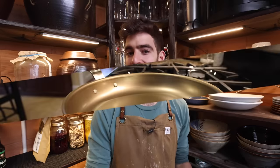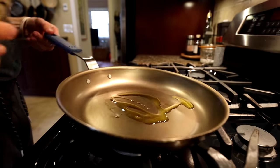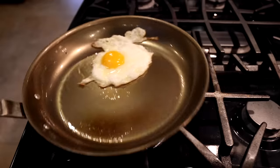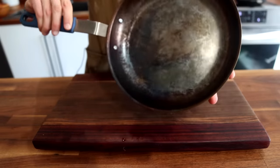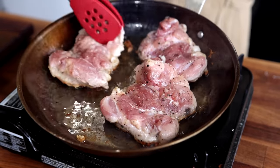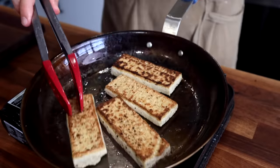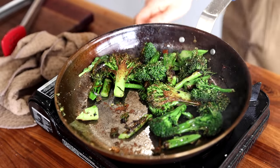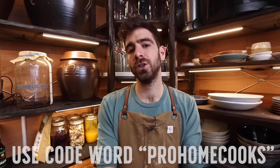I want to take a quick minute to tell you about the sponsor of today's video, which is Misan, a kitchen tool company offering premium kitchen tools at a very affordable price because they're cutting out the middleman. My new favorite Misan product is their carbon steel pan — I've been obsessed with it. It's taken over as my pan of choice because it's so versatile. Because of the material, it's naturally nonstick with a very easy seasoning process, and I really like the natural patina that develops over time. It has similar properties to cast iron but is about 42% lighter, so it's easy to maneuver while still retaining plenty of heat for a beautiful crust or sear. Click the link below and use code Pro Home Cooks for 20% off your first order.